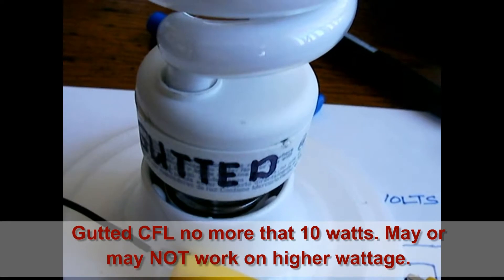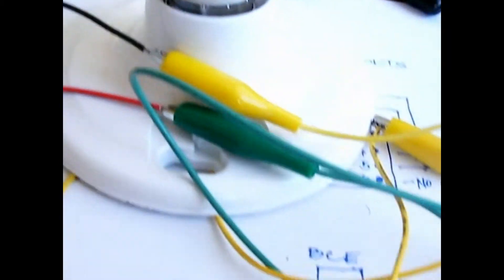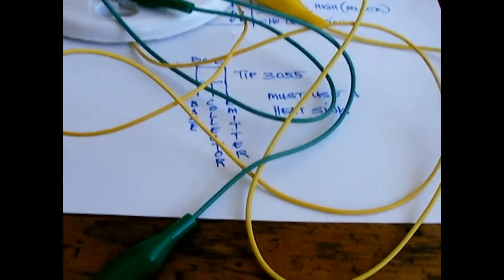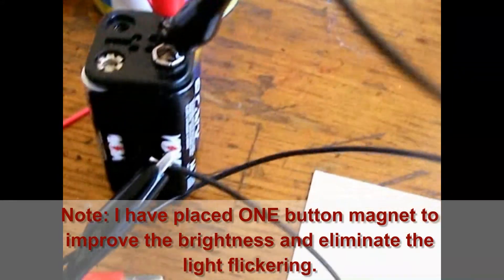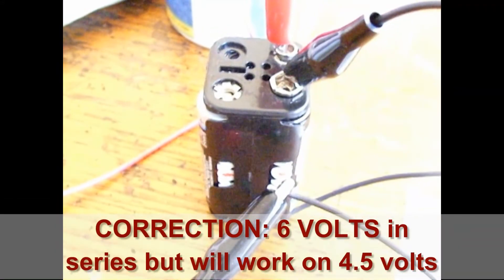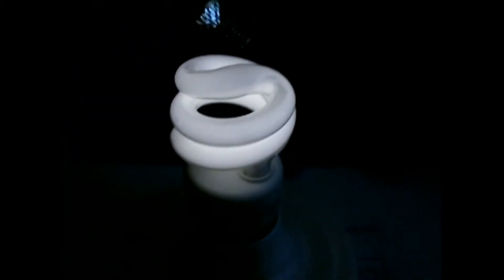Alright, this is a gutted CFL ducting inside. The connections are made to the bulb which goes into the circuit. I'm using a 4.5V battery in series. And there's a connection — there you go. So it's lighting up nicely.